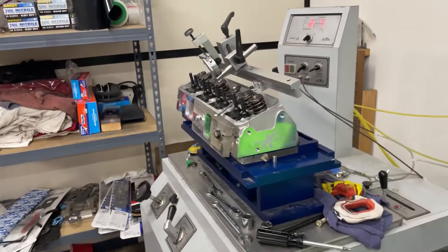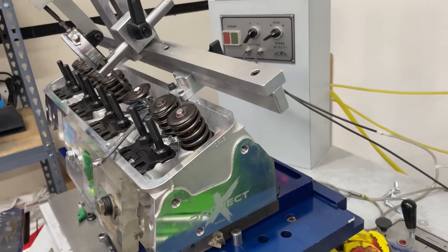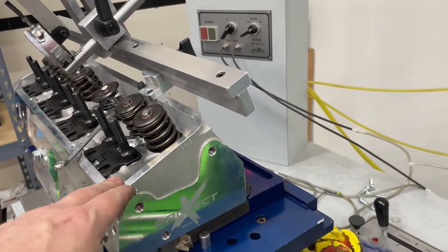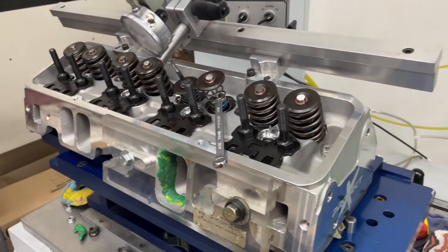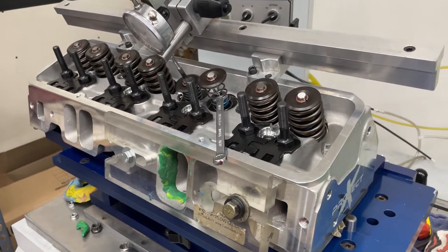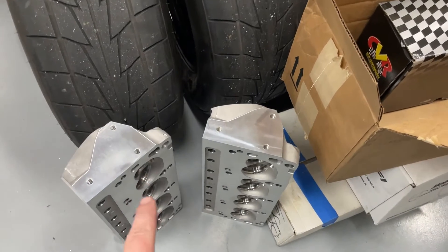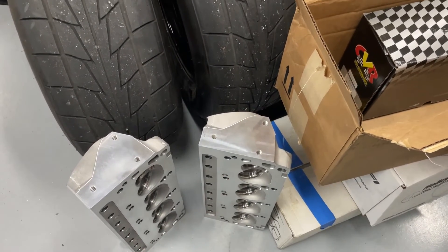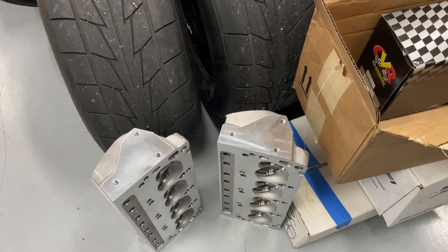Is it a good head? Yeah, absolutely. I'm a dealer, so if you'd like to purchase a set I'd be happy to sell them. And if you want to go with AFR, I can sell a set of those too. Pretty good head. If you have any questions, put them in the comments and I'll be happy to answer them. Hope you enjoyed the video. Look for the Ford versions — the 185 and 205 — coming up in later videos. All right, you guys — remember, I'm no Superman, and take care.